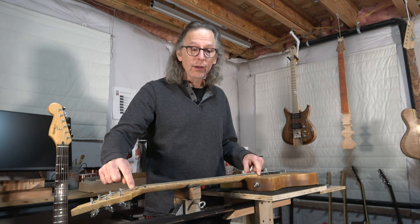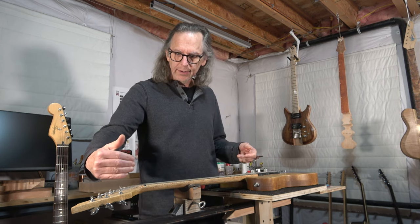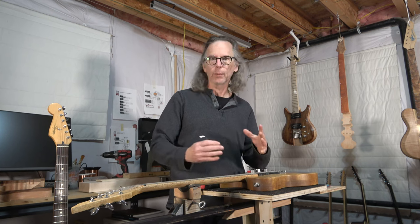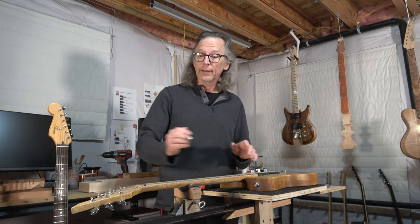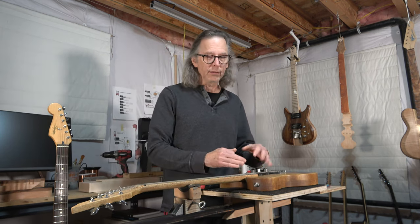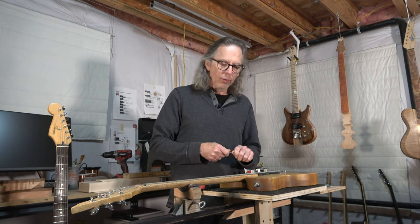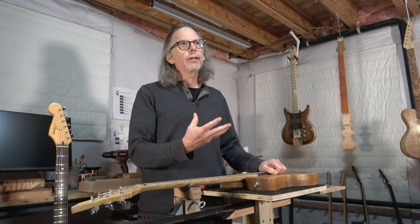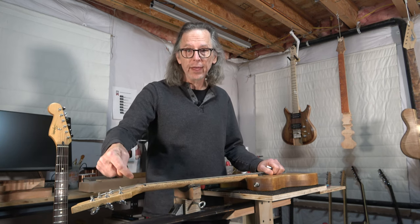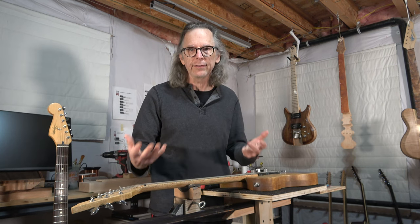Should you place it at the headstock or should you place it at the heel? Why do some guitar players like the truss rod adjustment at the headstock and why do some guitar builders prefer it at the heel? Guitar players like it typically at the headstock because it's easy to access even with the strings on, whereas at the heel it can be a little bit more problematic. Most solid body electric guitars have the adjustment nut at the headstock, and the reason for that is just manufacturing ease and lower cost.